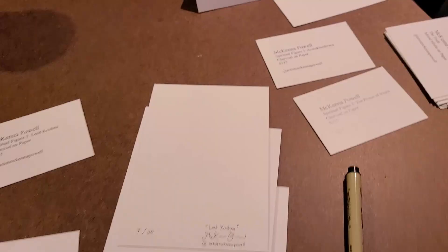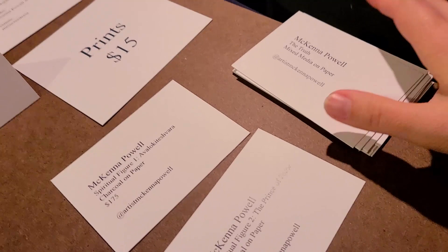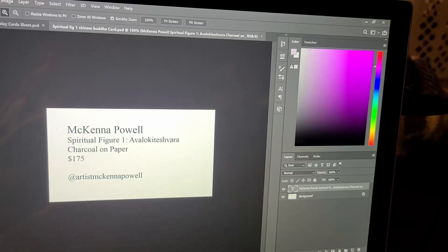The wall labels for each artwork can include a variety of things like your name, medium, and price. I chose to include information I found necessary. I'd recommend doing a Google search on how other people design them — there are templates online and programs that facilitate this, but I made mine on Photoshop.